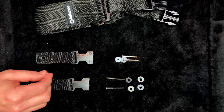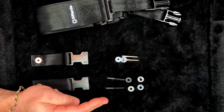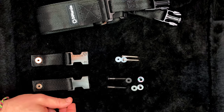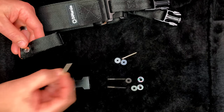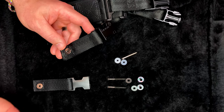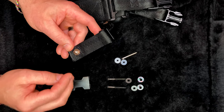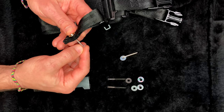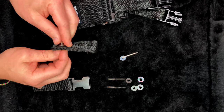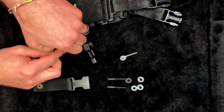If your screws match the silver size, you'd use the silver bushings. If your screws match the black size, you'll use the black screws, black bushings, and black washer. The process goes: screw into the bushing, through the strap, through the washer, and then into the guitar. Let's take the old strap buttons off the guitar and see what we're going to end up using.